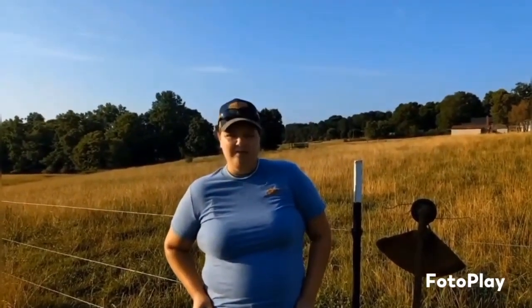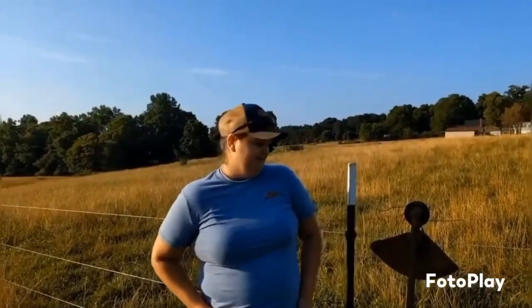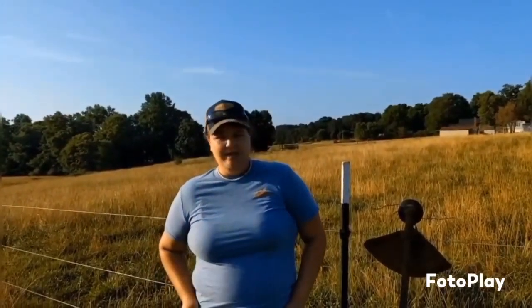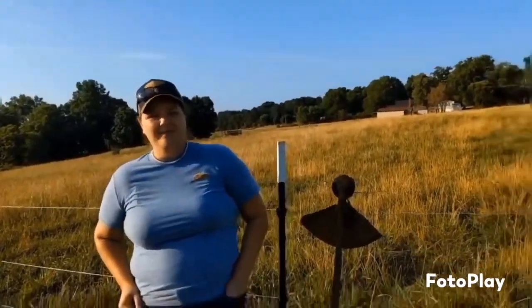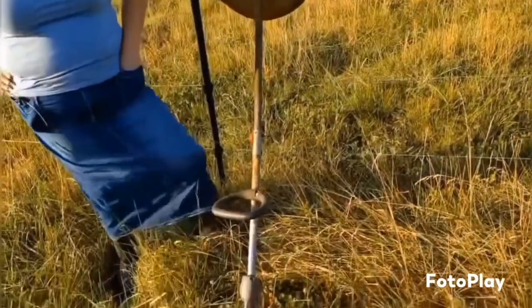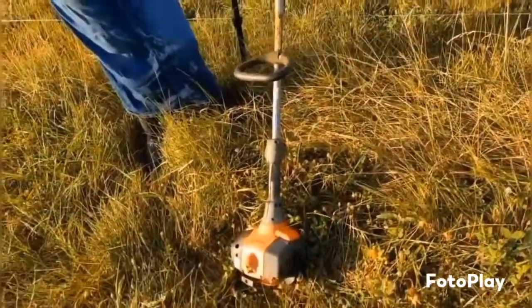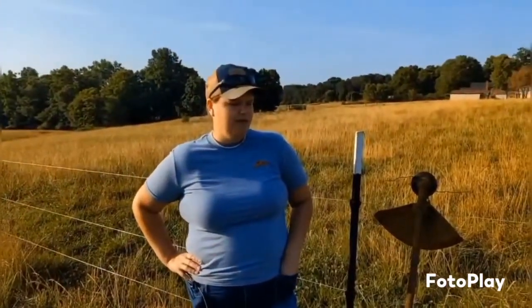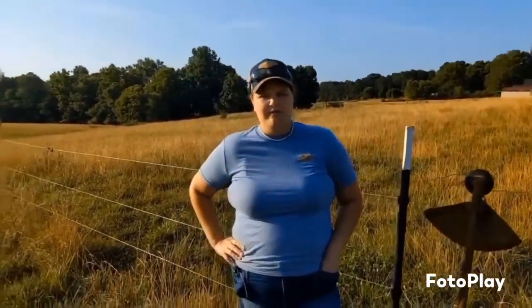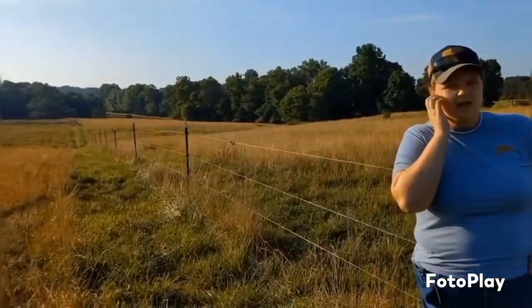This is what every farmer has to do, but instead of spraying my fence lines, I go down with a weed eater 99.9% of the time and weed eat the weeds and the grasses out from under my fence. Throughout the summer, my brother will come out here and bush hog my fence lines, and then I'll come along behind him and weed eat whatever he couldn't get.